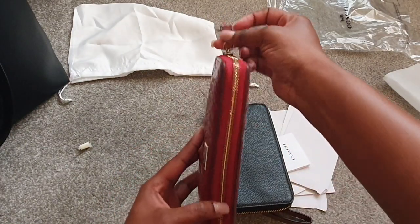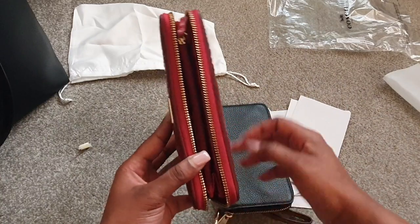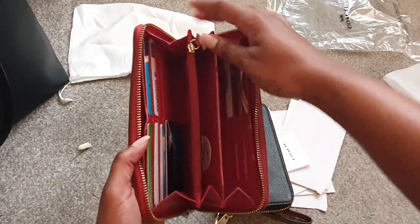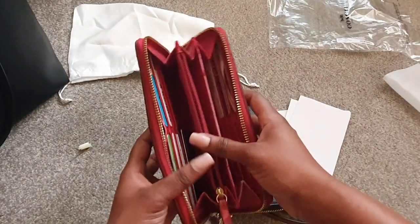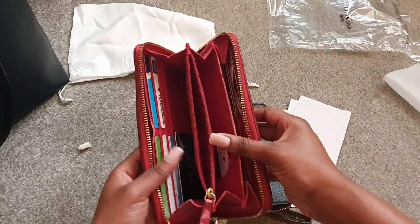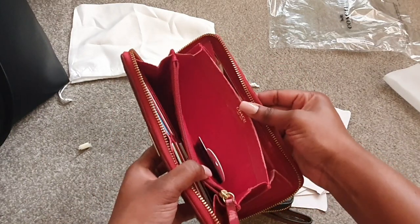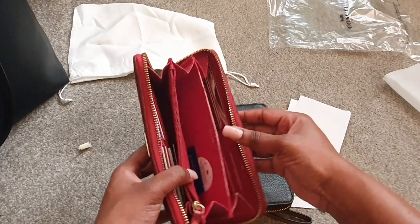I did enjoy it, and you can see this one also has gold hardware. But the only thing is, the little leather bit attaching the zip was the first to go, and I was like, I can't risk this popping off — so that's when I got a new purse.